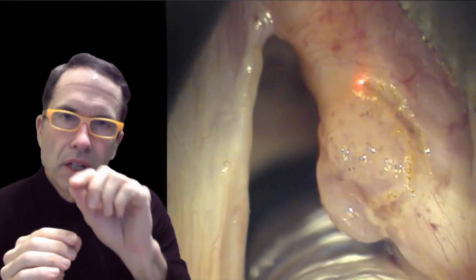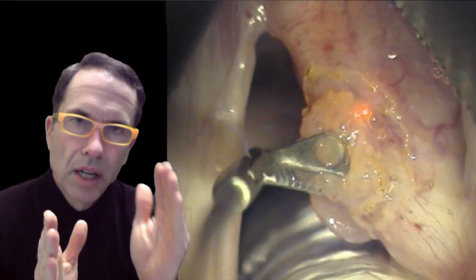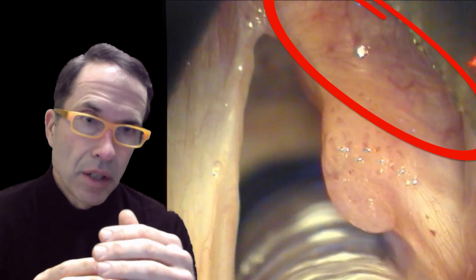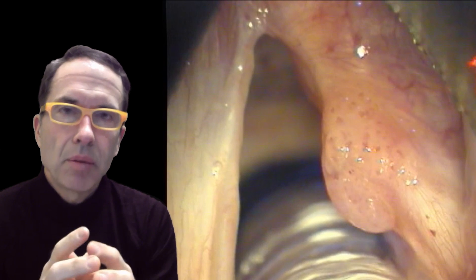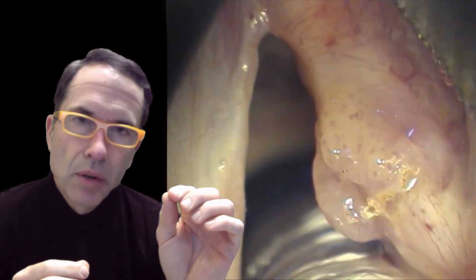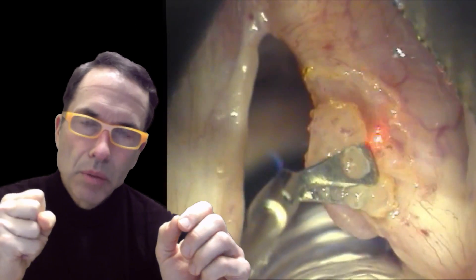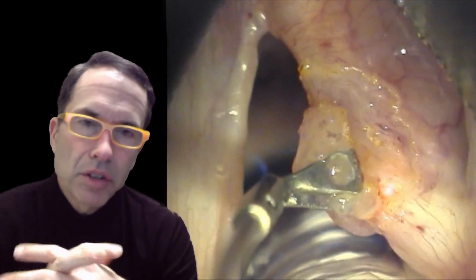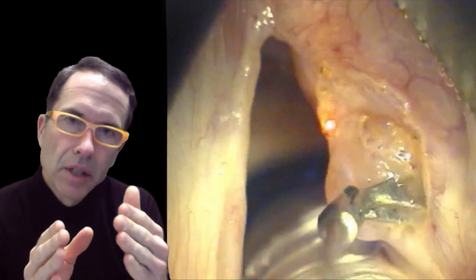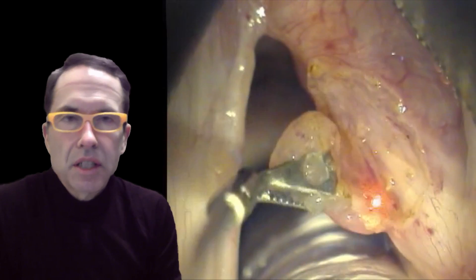My goal here is to cut around the margin — cutting on normal tissue right at the junction between tumor and normal tissue. You can see that the side I'm working on had previous surgery; there are ectatic or curved capillaries compared to the other side, and that's scar tissue. Now I'm going to cut, getting through the mucosa first, then grab the tumor and pull it away, adding tension to it, cutting right on this margin. Where I'm cutting are little fibers that just pull apart as I excise the tumor.